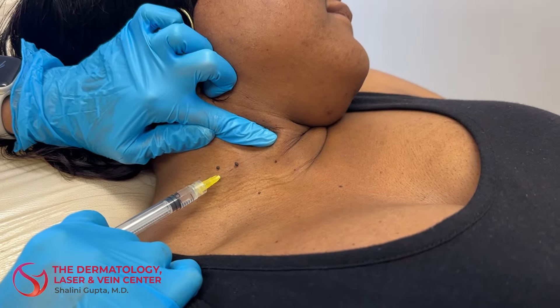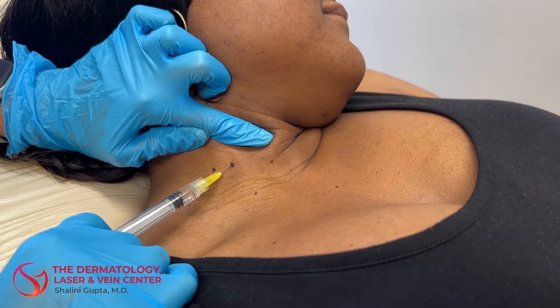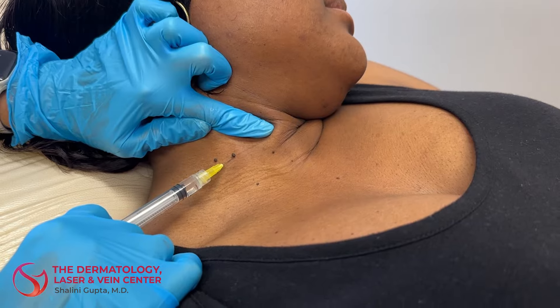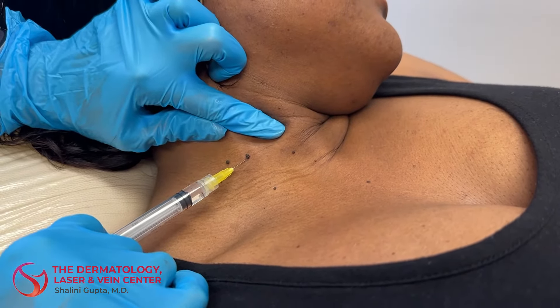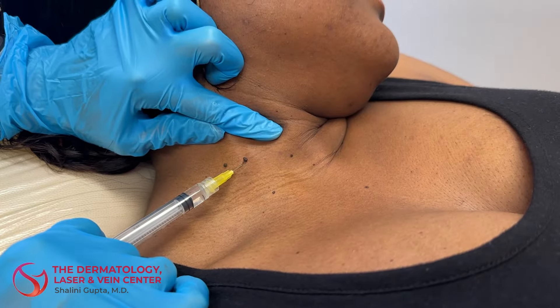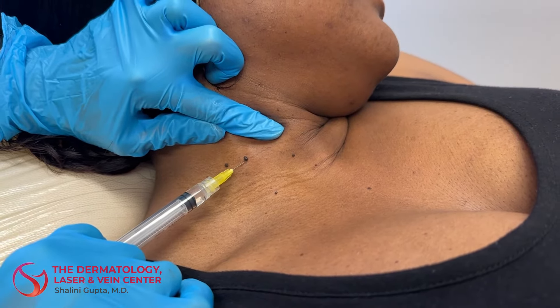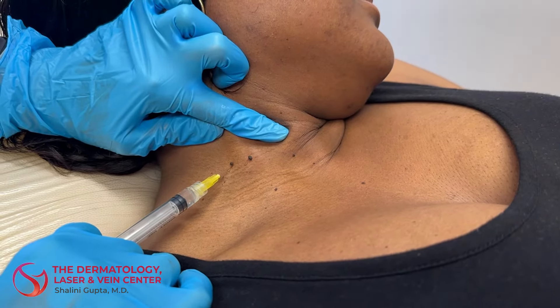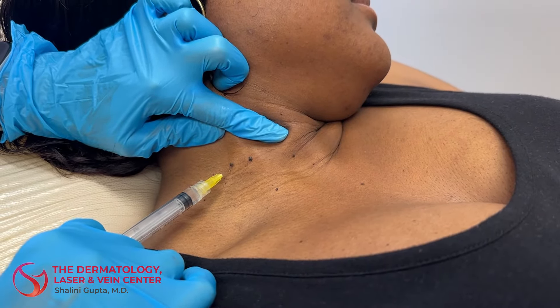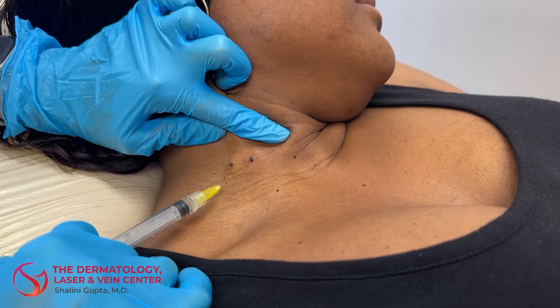Hey everyone, it's Dr. Gupta at the Dermatology Laser and Vein Center, and here I am removing a couple of skin tags. I'm numbing the skin first using lidocaine with a little bit of epinephrine so that there's minimal bleeding from the procedure. And once the skin is numb, the patient will not feel me removing the actual skin tag.